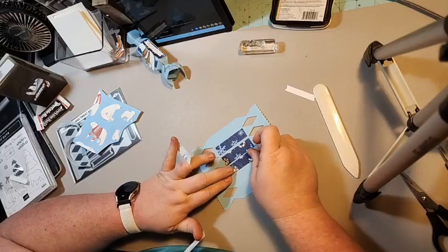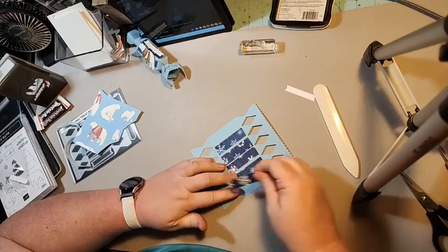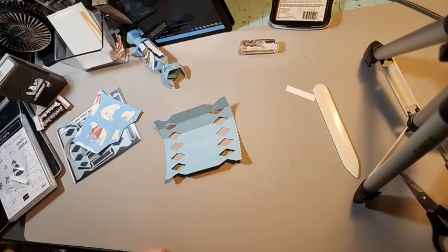I love this — this is the back of one of the designer series papers from the Berry Christmas collection. Now we need our tear and tape.